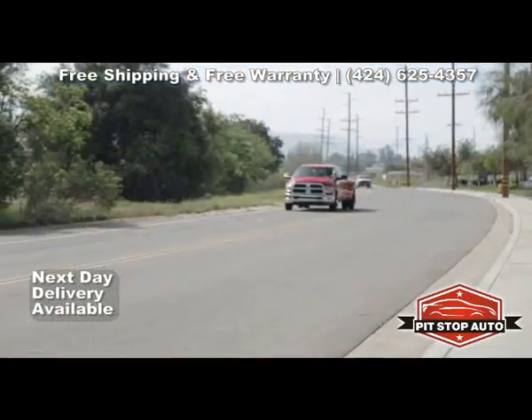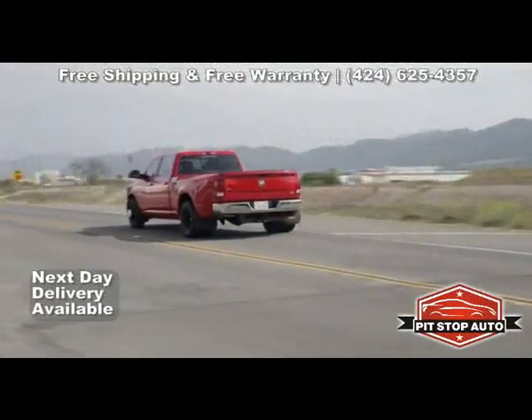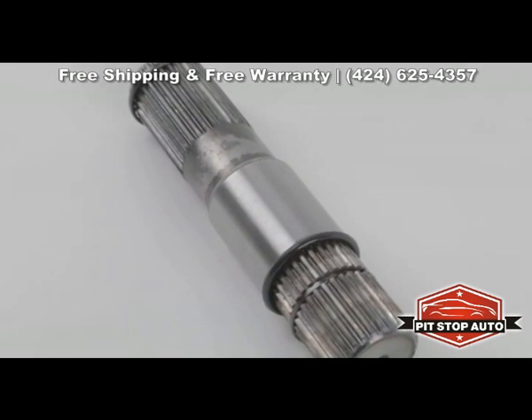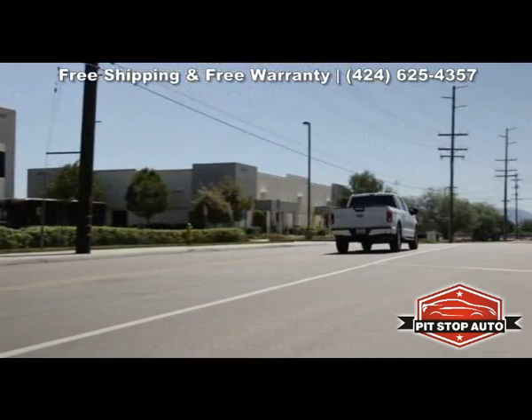Because the intermediate shaft is in motion whenever your vehicle is moving, the internal bearings wear out over time. At GSP, we help you determine if your intermediate shaft is showing signs of wear, and we supply you with a new, high-quality part to replace it, to help keep your vehicle driving like new.